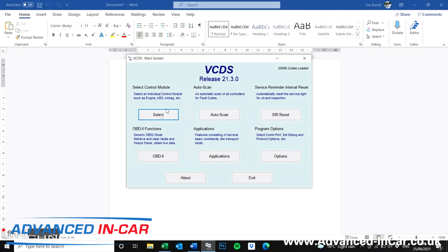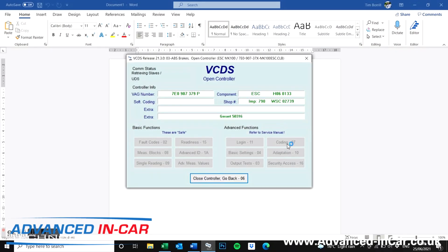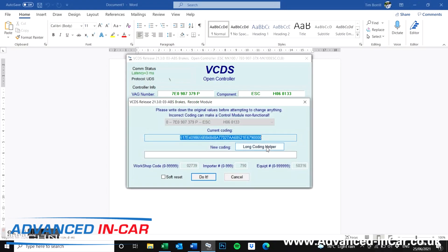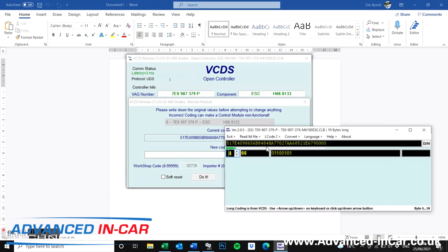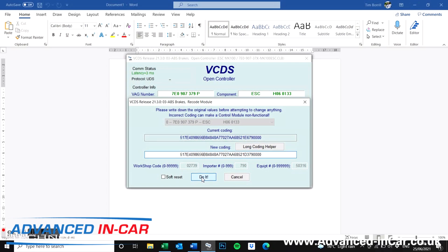You're going to fire up VCDS and go straight into Select Control Module. We're going to go to 03 ABS, straight into Coding and then Long Coding Helper. The bit that we're changing is in byte 15 — you'll probably have E6 in there. We're going to change that to D3, and you can see it just changing it there. Always make sure you copy and paste your original current coding so that you've got it. Coding will be accepted, and that's it — it's as simple as that.